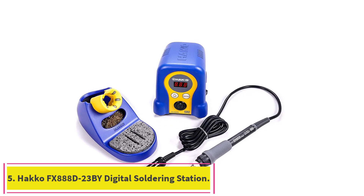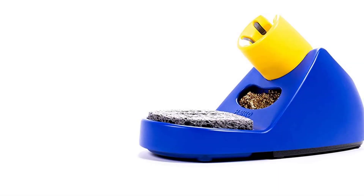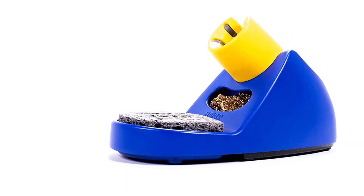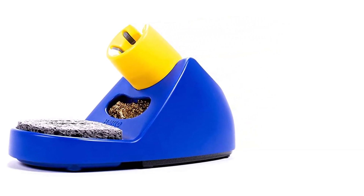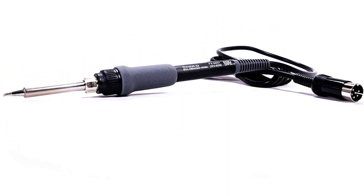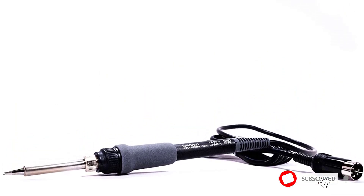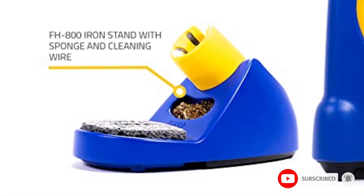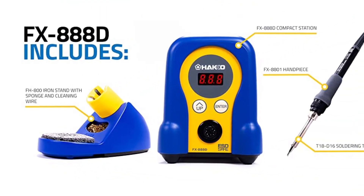Number five: the Hakko FX-888D Digital Soldering Station. Its quick heat-up time and temperature recovery, solid build, and polished aesthetic make this a go-to soldering iron for hobbyists who solder often. The FX-888D may be worth the upgrade if you plan to solder frequently, as it heats up slightly faster than competing models so you can solder with fewer pauses.